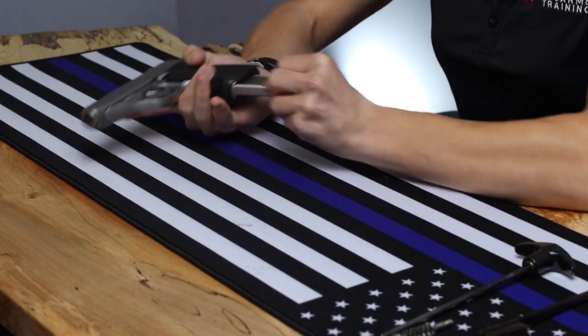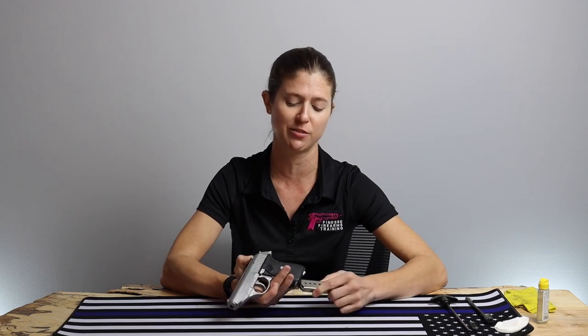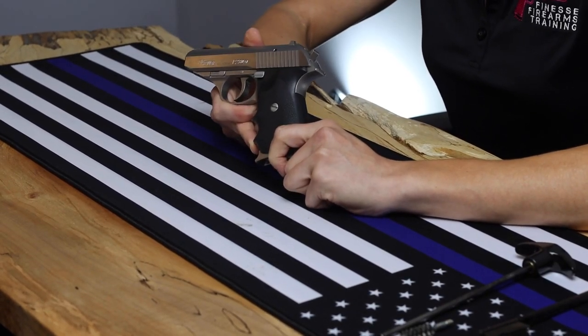Unloaded, it weighs about 20 ounces — nice and light, particularly for a stainless steel gun. The magazine holds seven, and then one in the chamber, for a total of eight. It's really just a great carry gun. I've had this gun forever and I can't wait to field strip it and show you how it all works.